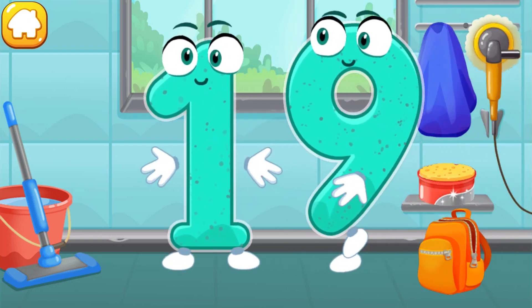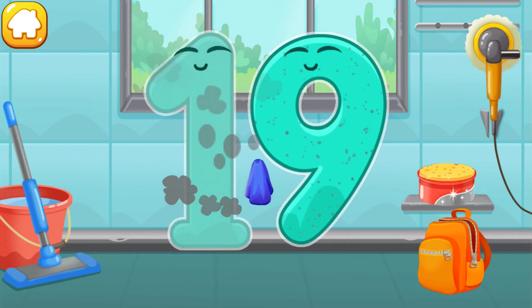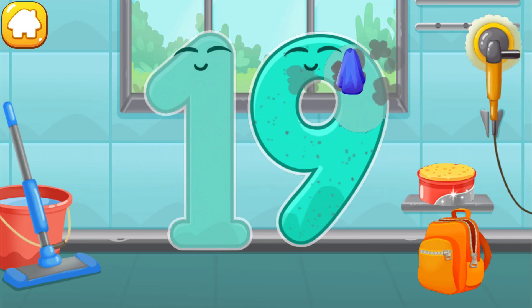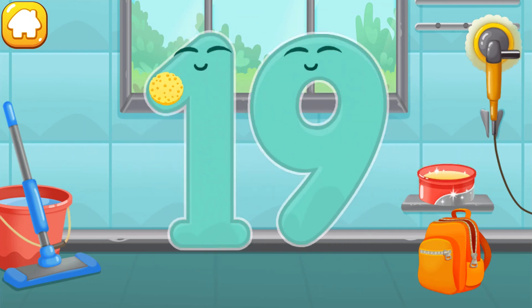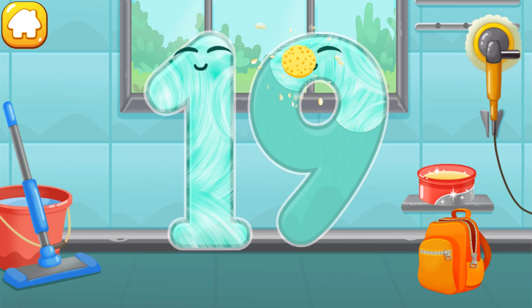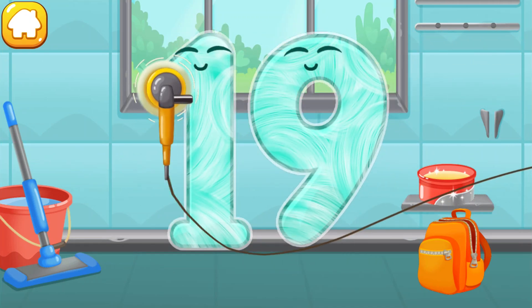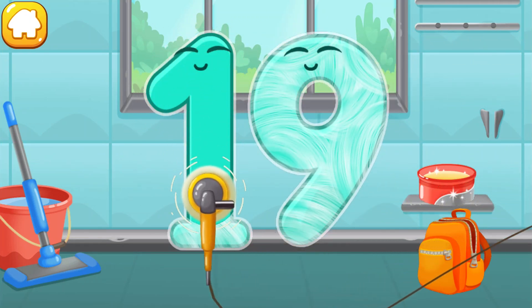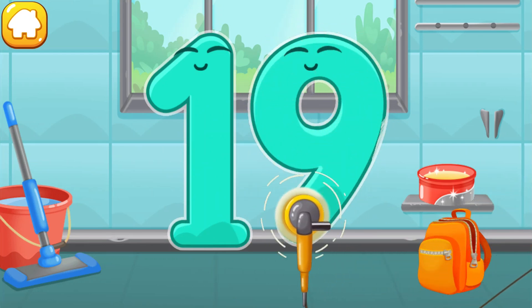Let's polish the number nineteen. Wipe the dust off this number. Cover it in wax. Now let's polish it. Good!